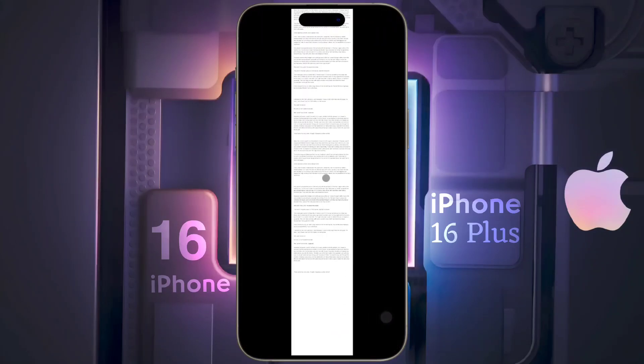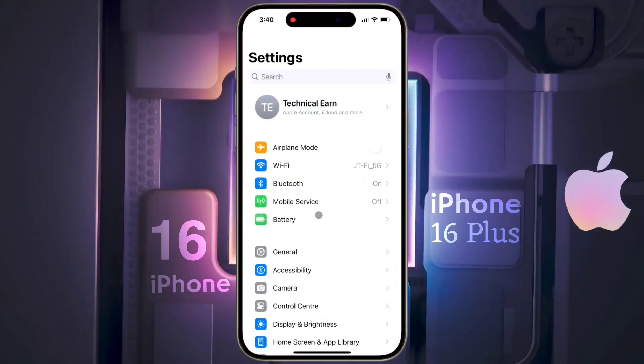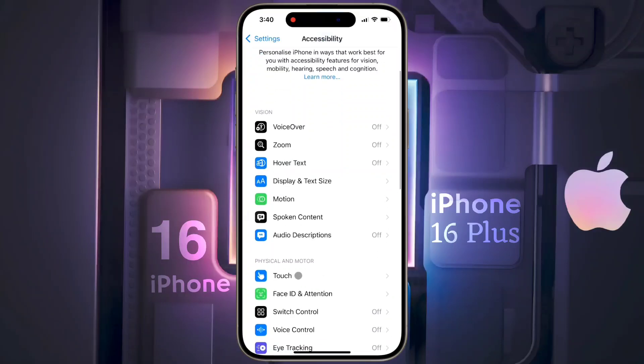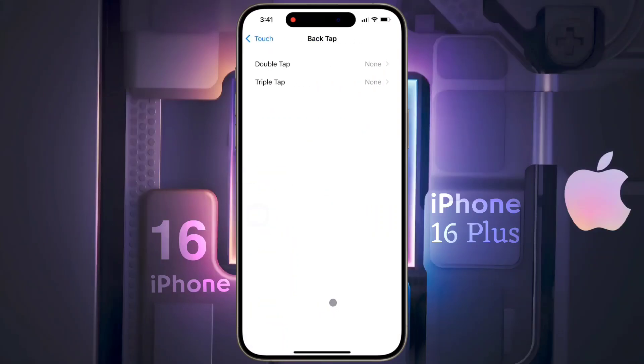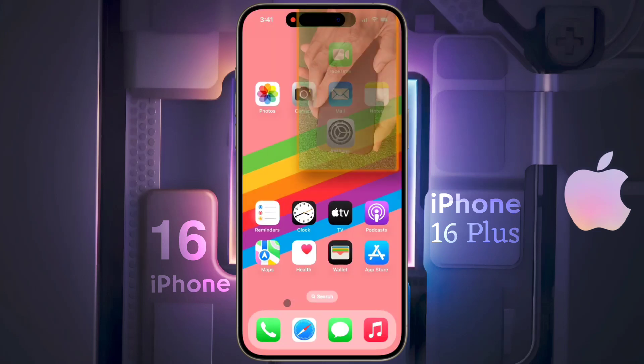Now I will share another easy method to take a screenshot. First, go to iPhone Settings to enable it. Click on 'Accessibility', then click on 'Touch'. Scroll down to the bottom and you will find the 'Back Tap' option. Click on it, then click on 'Double Tap' settings and set the screenshot option.